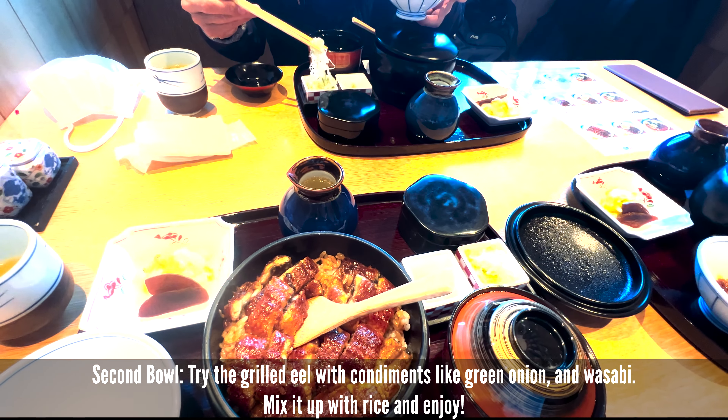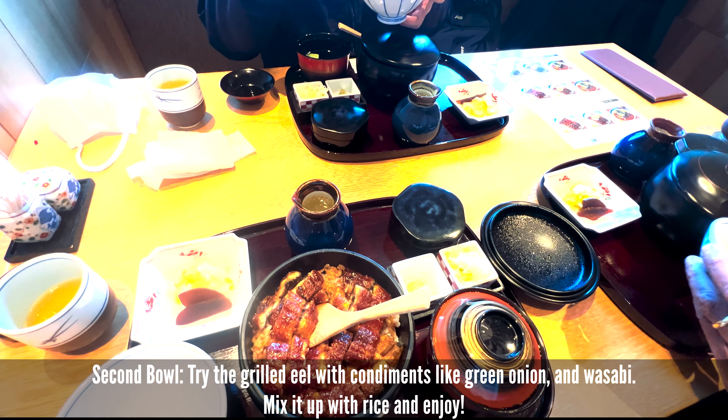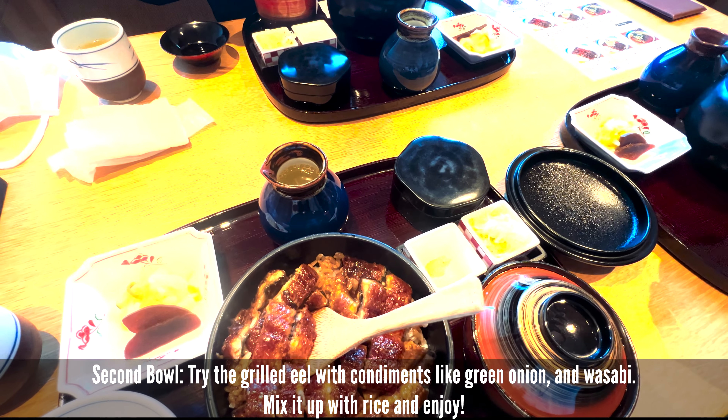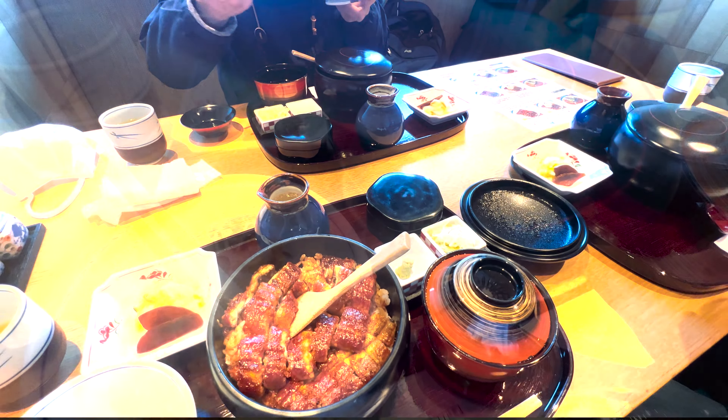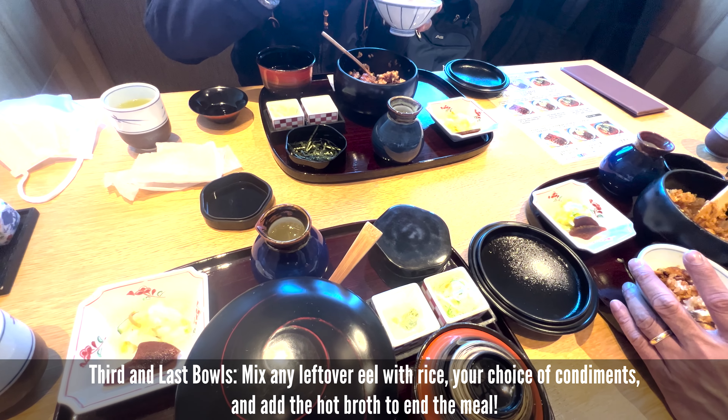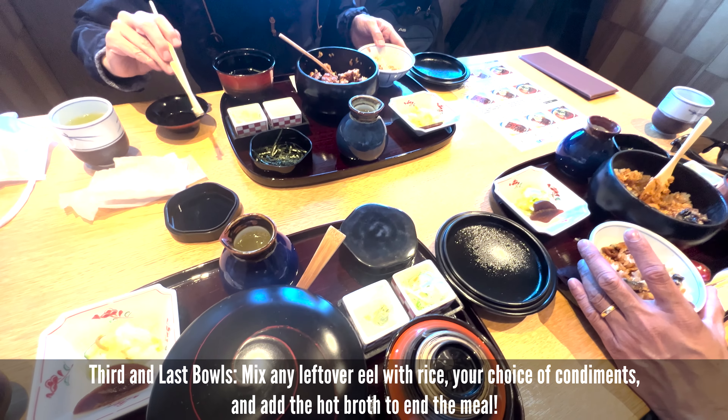Second scoop. You put some seasoning — green onions. And also wasabi, if you want to. You just mix them up and eat. You put things like this, and this, and also this.